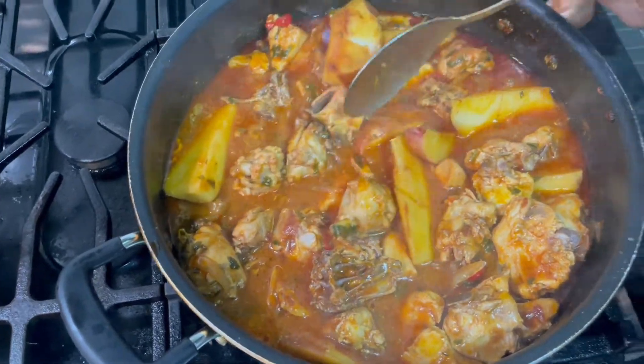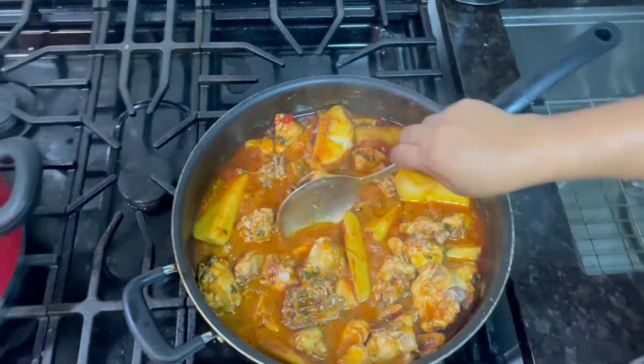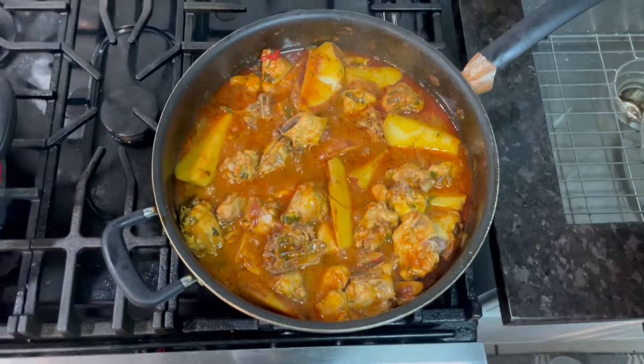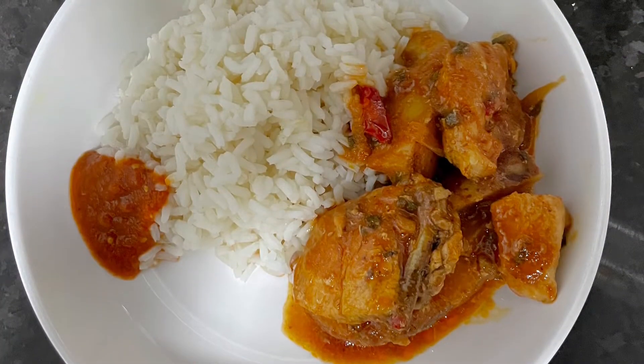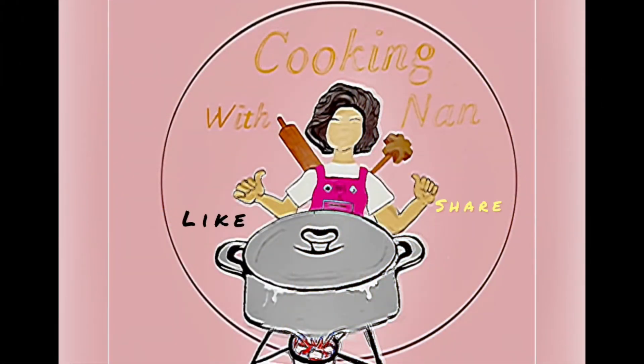I'm going to cook this up now. For the meat, you tend to buy frozen — the same method applies.